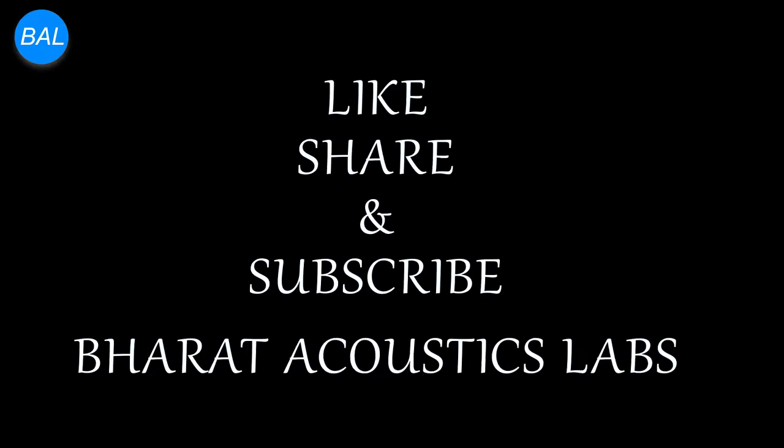If you like watching this video, then please like, share and subscribe to our channel so that you get notified when we upload a new video. Thanks for watching, bye.